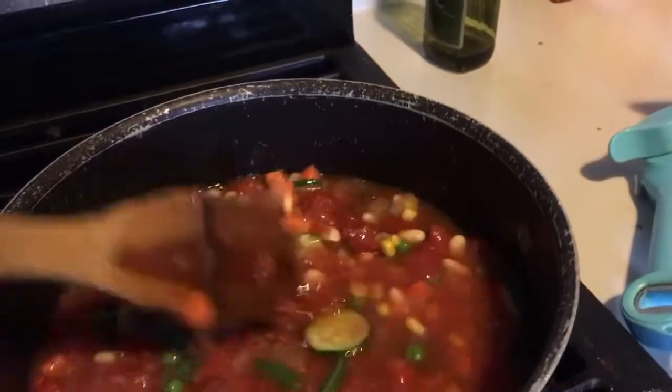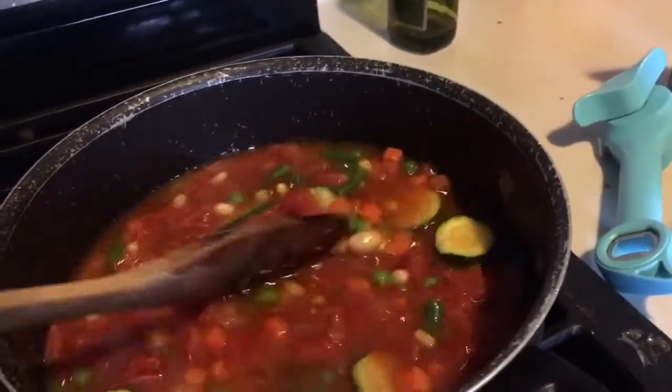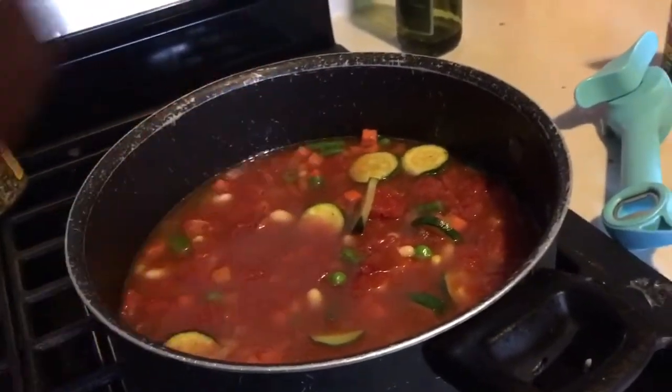Looks really good. We just let that cook down and then season it to taste — salt and pepper, cumin, whatever you like in your soup.